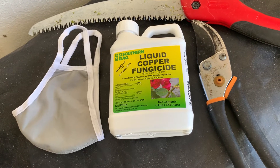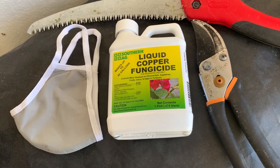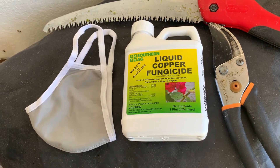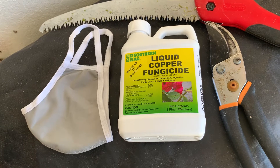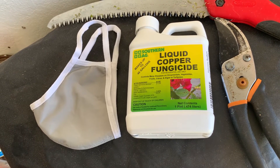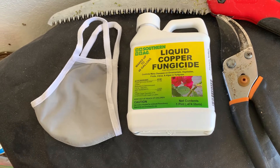A couple things to really note about it. This is a toxic chemical — toxic to both humans and animals. So use a mask when you're actually spraying this. It's toxic around your pets, so be careful around them. And it's really toxic around water and aquatics.